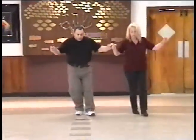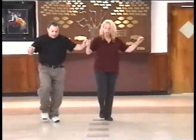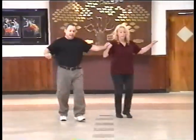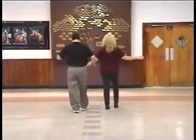Yamanite right. Forward, back, forward, brush, brush, touch, back. Right, left, right, forward, and back, and left, right, left.